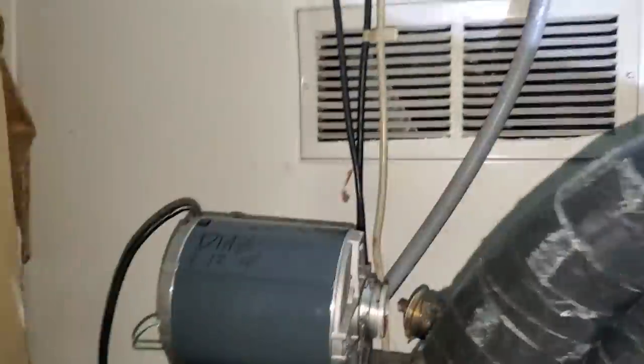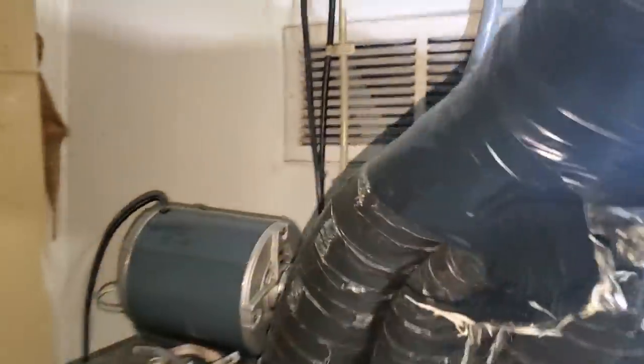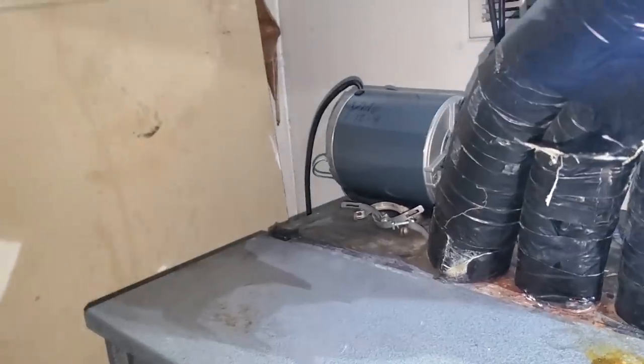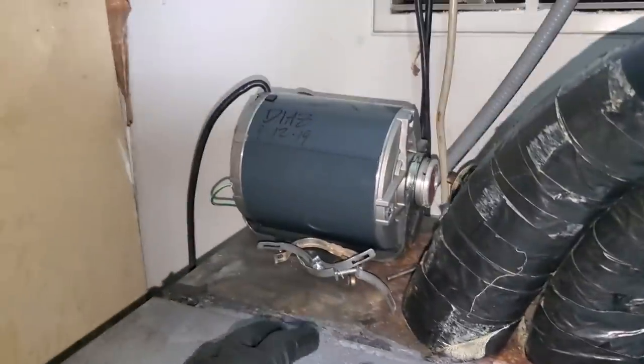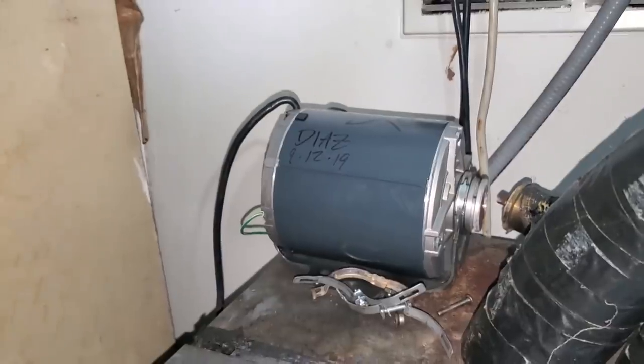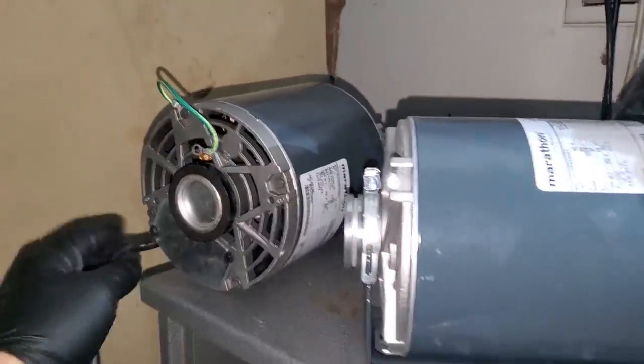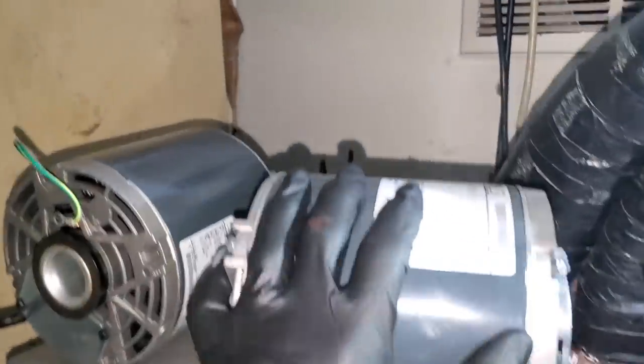I talked to the management and they want me to go ahead and bring the pump back tomorrow. So we're going to replace the pump and motor and hopefully that'll take care of these problems for them.